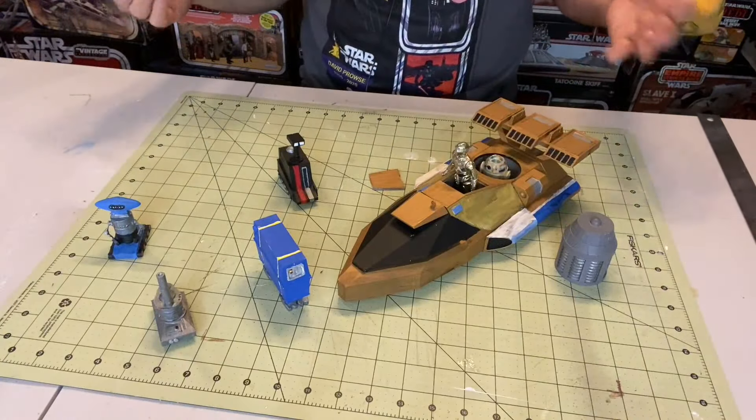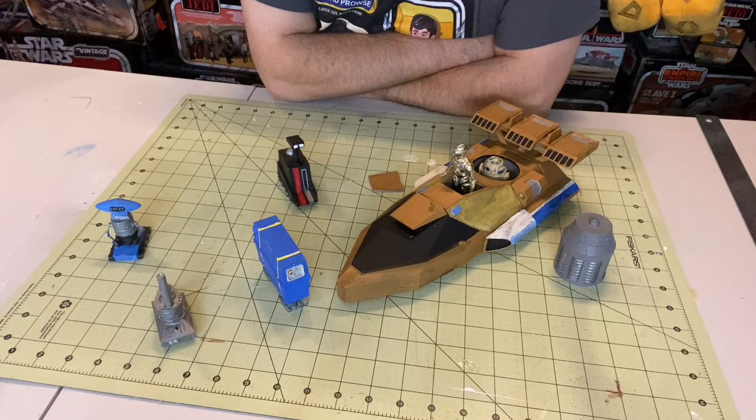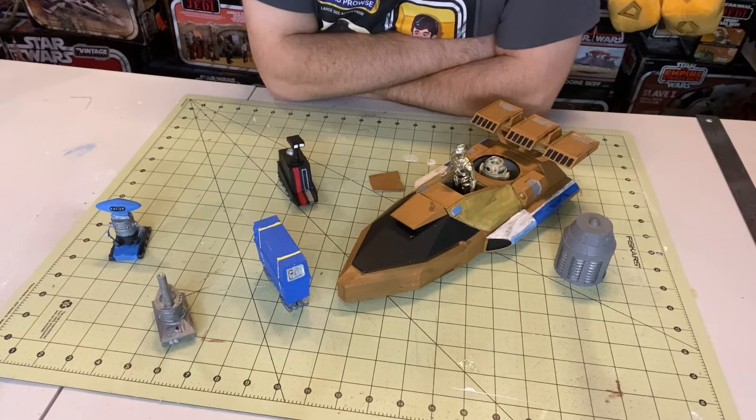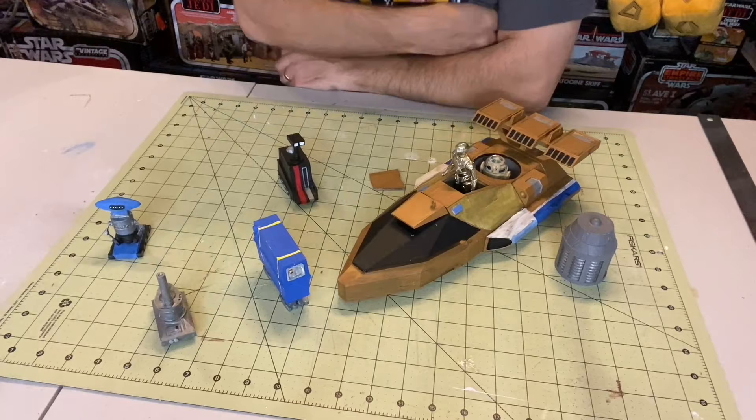And here we are — our final product. After a whole couple of days, about three days on and off of preparing and painting and washing and doing the wash or gouache, I guess I call it — all sorts of different things and finishing. I'm pretty proud of the job I did for never having done this type of artisan craft project before. I'm pretty happy with it.